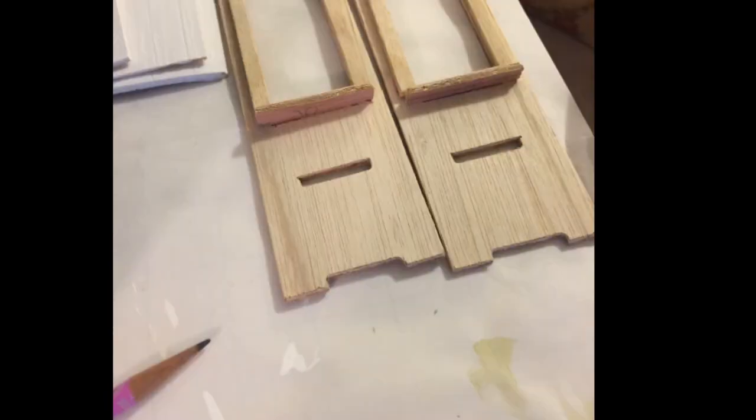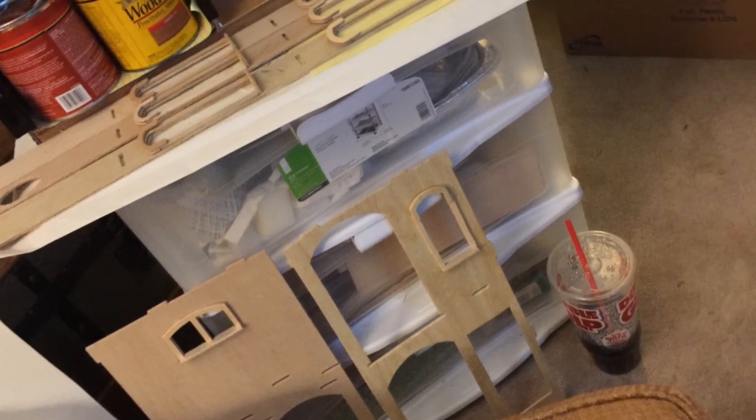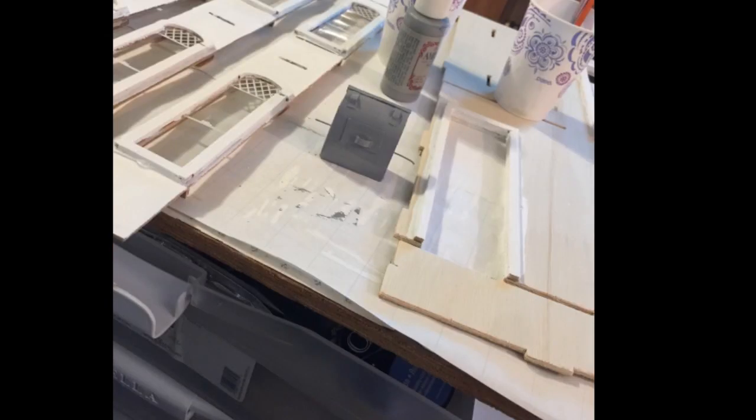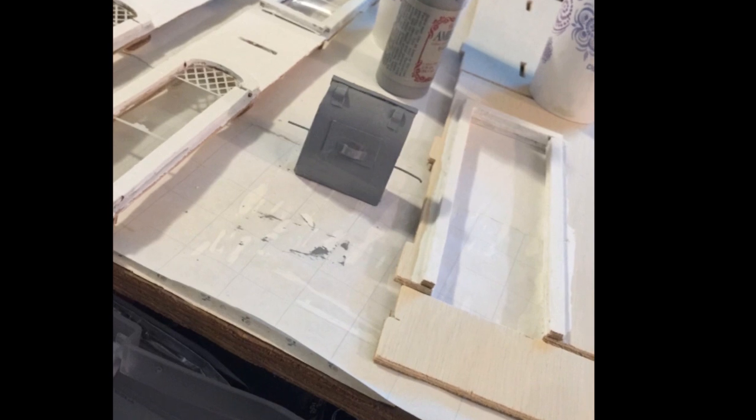Then the building process began. I did choose to use wood glue, which meant there was a lot more drying time. I would put something together and then have to wait overnight for it to dry, put the next step together, and wait again — a lot of waiting. I did choose to paint some of my walls before I put it together, so there was more waiting. I did use the drying time wisely.